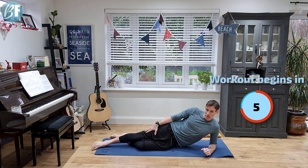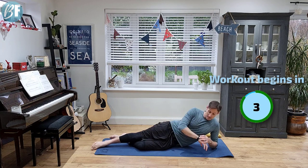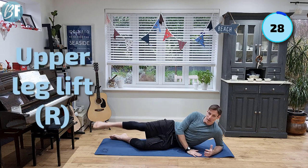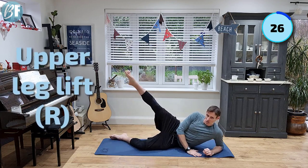We're gonna lift this top leg up here, so we're gonna do the upper leg lift. Starting in three, two, one. Let's do this. So nice and high, back down. Just getting you into this one gradually.